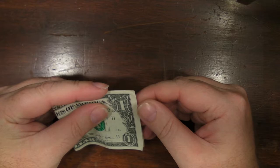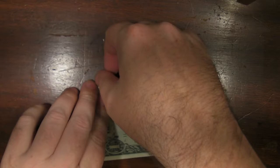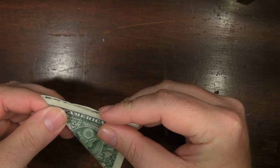This here is short ways, I guess. From here you can make a bow tie, but you're not making a bow tie. Symmetry fold over here.